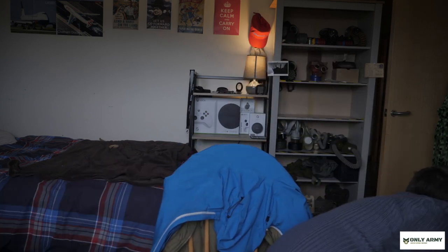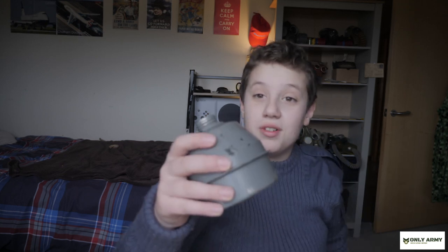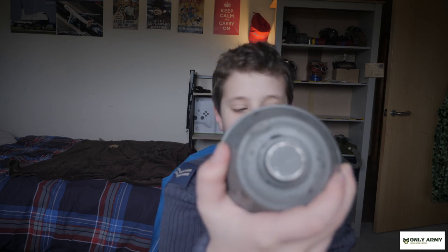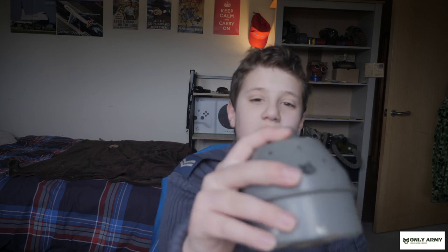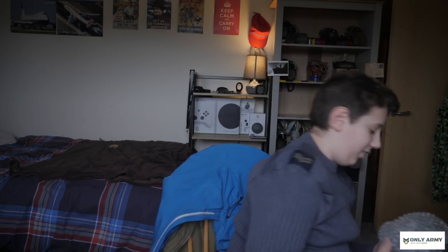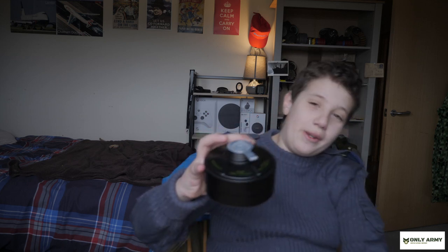We have another filter - no way, I've also seen the mask in here. This is the Belgian L702 filter with, I believe, a 25mm filter thread. And we have one more - they've sent me the NATO French ARA1 filter, probably also with the mask.